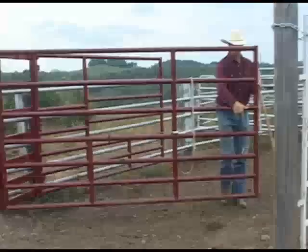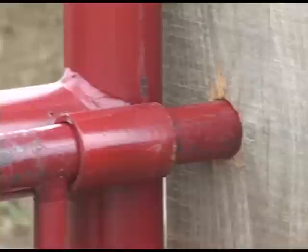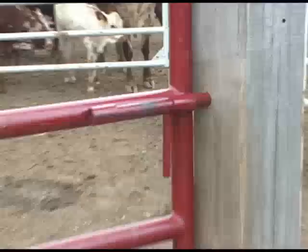The back gate should close snugly into the alley system with no opening in between. There should be no space that a horn or anything could go between there — very tight.